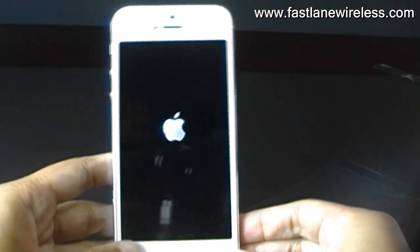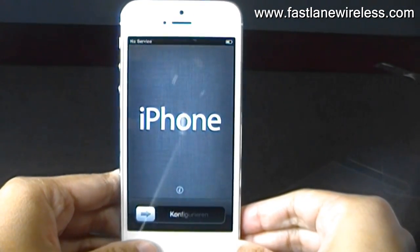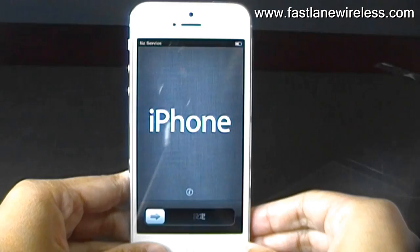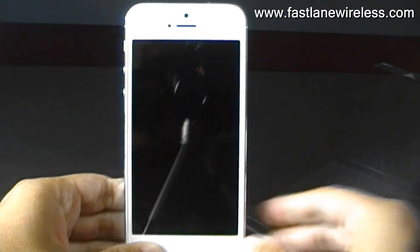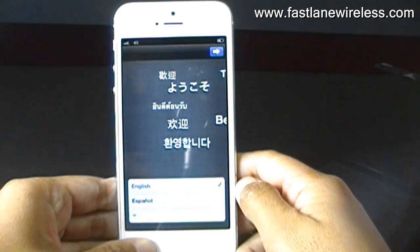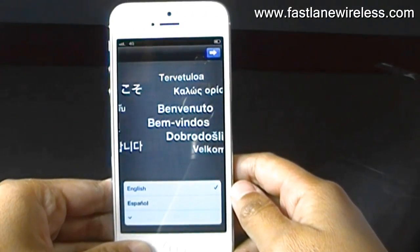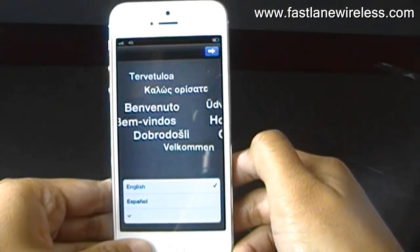Okay, so here is the new iPhone, and it's starting up right now. You're going to go through this activation process as we speak, so this is what the screen looks like when you activate it, and we're going to go through it with you.